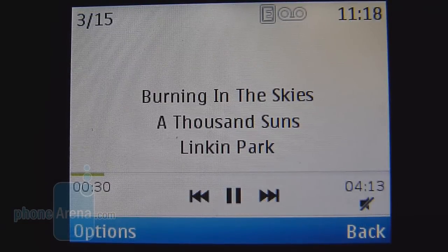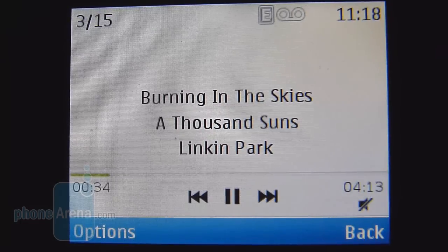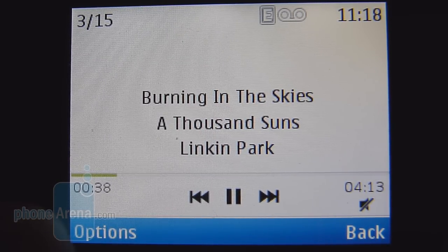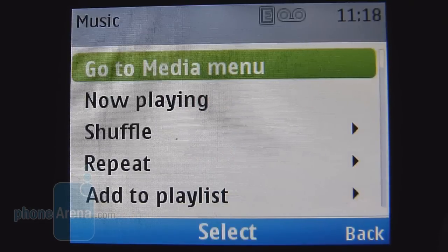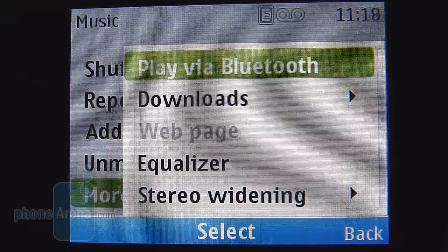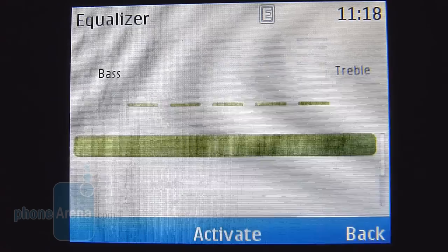Boasting a generic music player, it's very light in terms of presentation, but it gives you track information and on-screen controls. As far as audio quality from the speaker, it is definitely blasting at the loudest volume setting, but it is screechy at the same time, so it's a little bit irritating to the ear. Luckily, there are some equalizer settings to help fine-tune the audio quality when you're playing different genres of music.